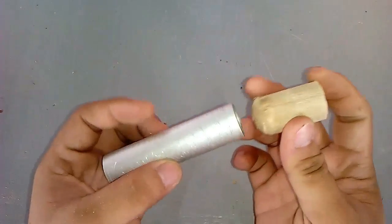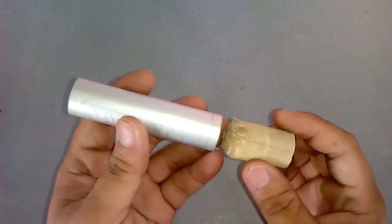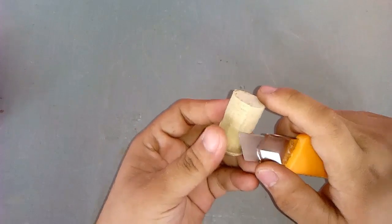In this project we will be starting to build the soldering iron, with a 1 inch pipe and a round wood that I got from a broom.